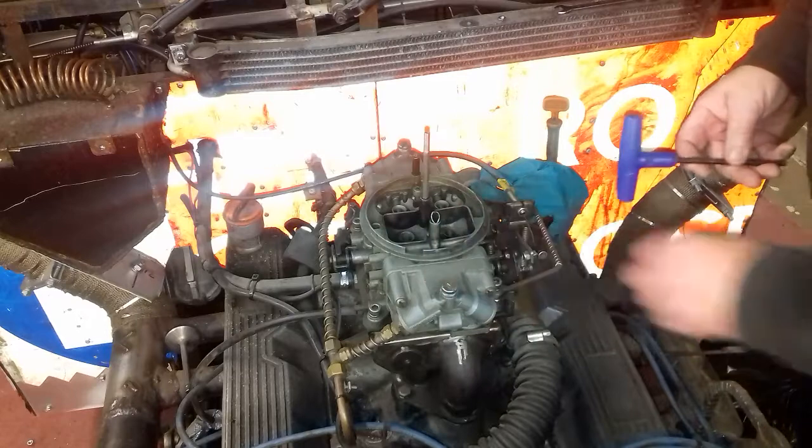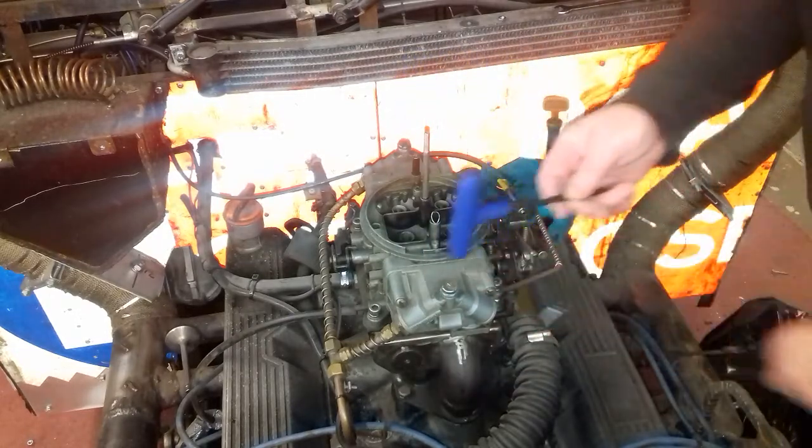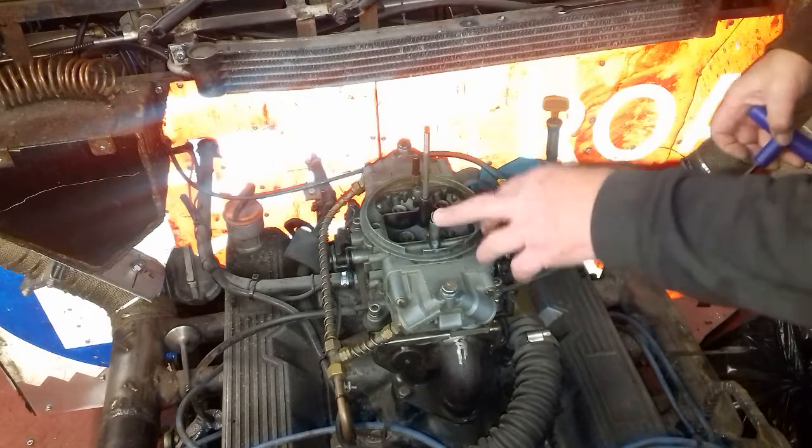One thing I would say: if you leave your carb up for quite a while and it hasn't got any fuel in it, when you fuel it up just give these bowls a quick tap like that, because the actual floats inside tend to stick open and so the petrol comes pouring out of there.